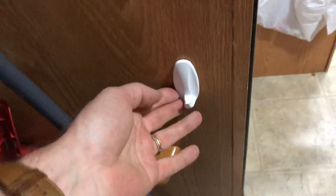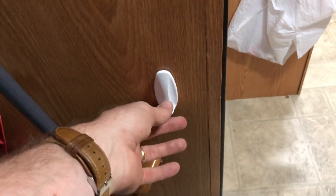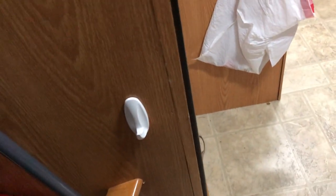Coming over here, you do have these white hooks — these are all over the place so they occasionally fall off. Don't worry about it; if they fall off just throw them in a drawer and let me know where they are when you get back.